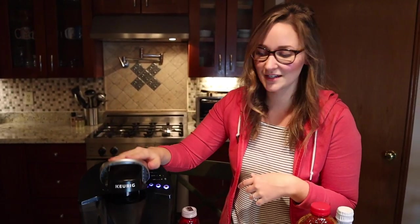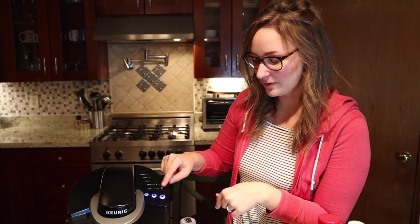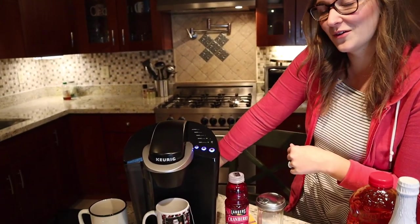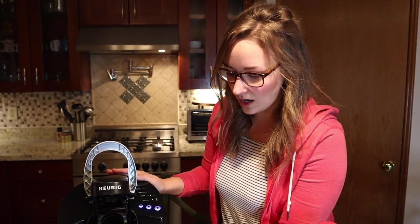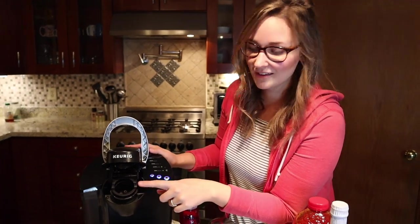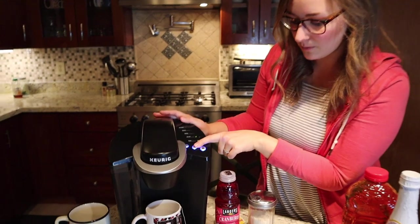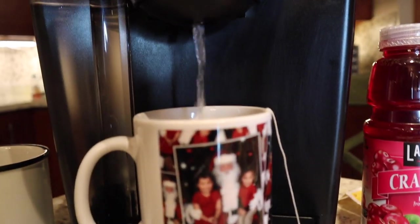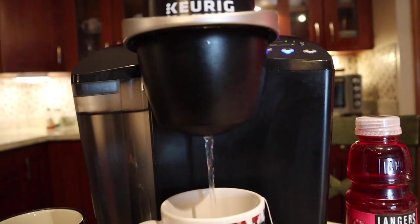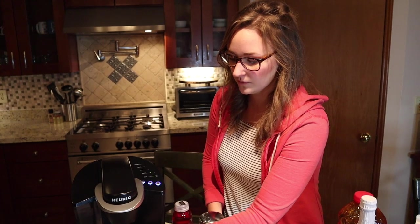It has just the basic small, medium, and large cup size. You turn it on, open this, put your K-cup in and shut it. My favorite part about this Keurig is the power button is on the front, not in the back like our old one. We're just using hot water for this one, so I'm just going to shut it and turn it on the medium-sized cup — I want to leave room for some cranberry juice.